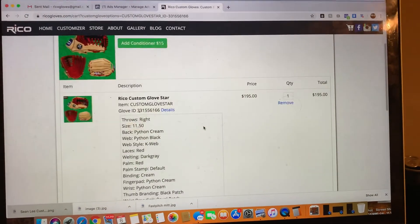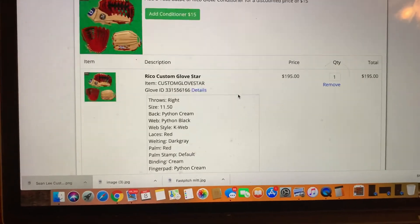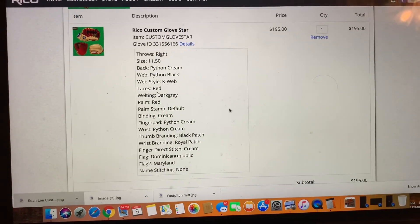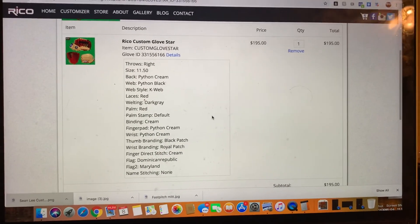Hopefully there's no confusion and you guys can check out easily. If there's an error at checkout, you may want to check your card to see if the address and CVV all match up to what's on the card. If you guys have any questions, you can email me at ricogloves@gmail.com — we'd be happy to help. Thank you!